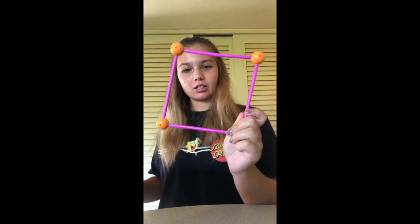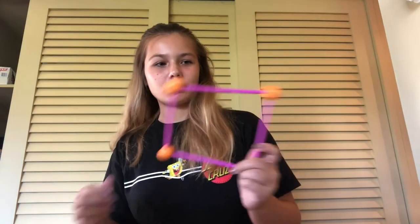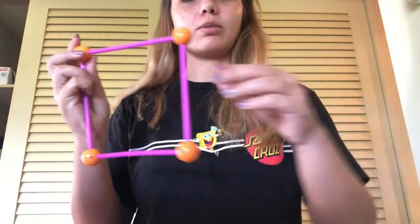Hello everybody, my name is Megan Wilson. I'm here to teach you guys what it's like to teach with geometric solids and how to make geometric shapes using these things. So let's get started. First, we are going to start by making one of these geometric shapes using the connectors and the rods.